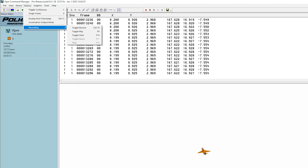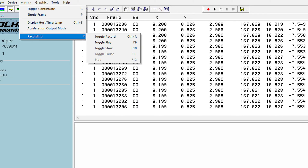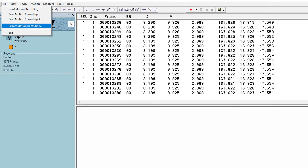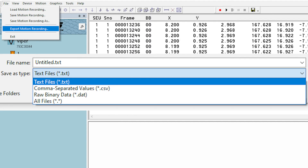To record data, navigate to the motion drop-down menu. Under recording, select toggle record. To export data, navigate to the file drop-down menu and click export motion recording, and choose your desired file type.